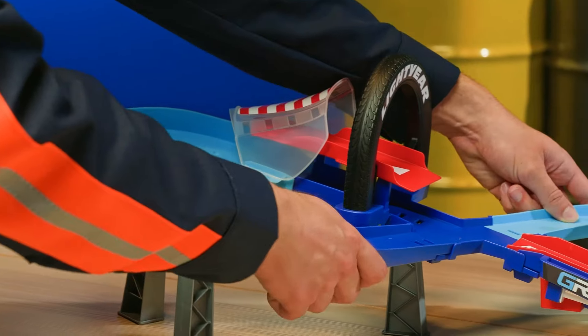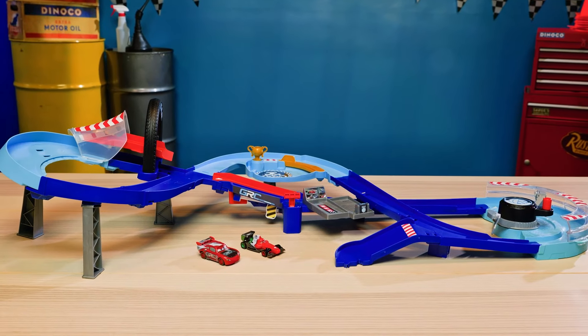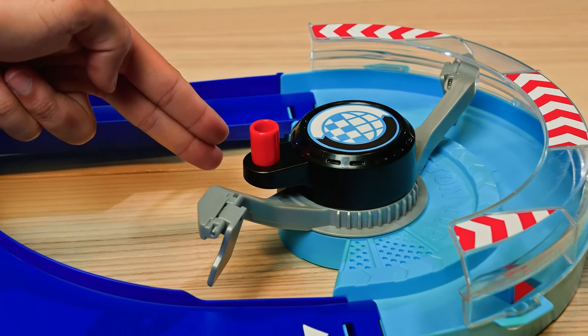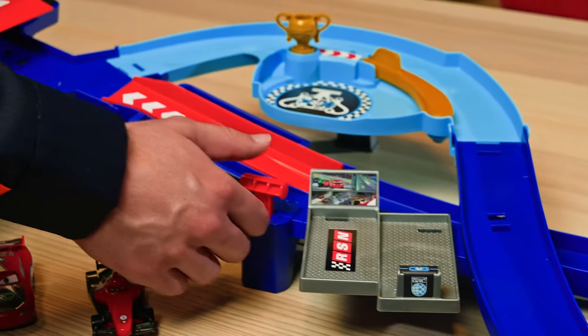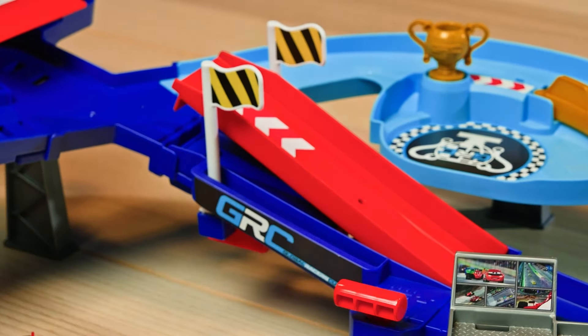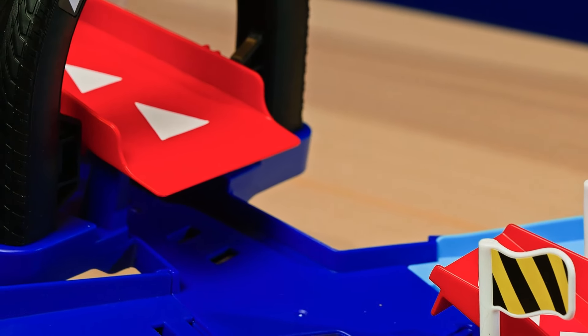Alright, so here in the pit stop, the first question I always ask is: how does it work? So let's see what we can find out. This here looks like it could be the launcher, and I bet this red lever here activates the jump ramp. It does! Wow, this is so cool. Lightning and Francesco can race on the track and in the air.